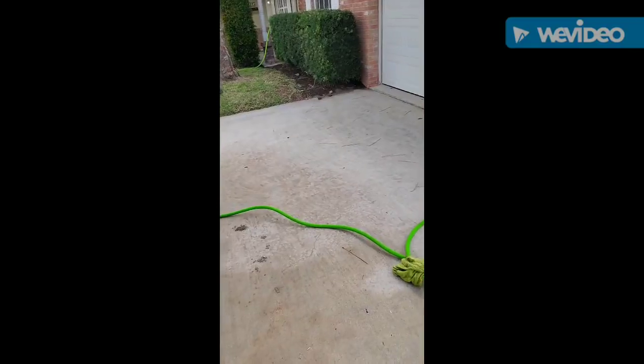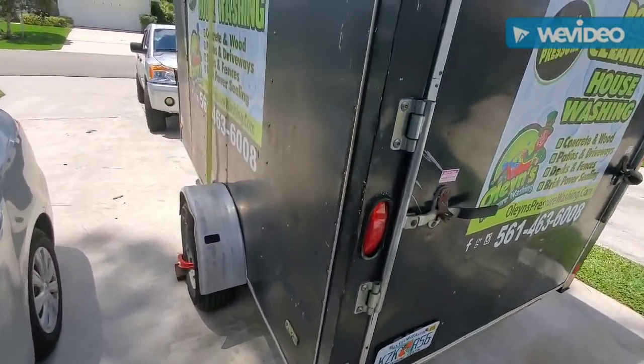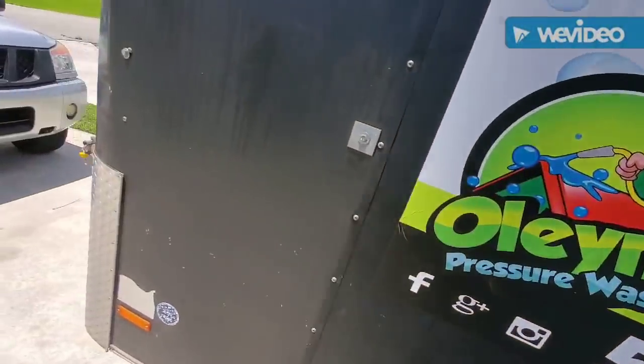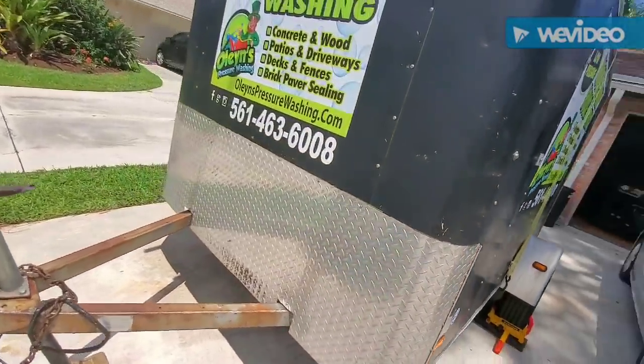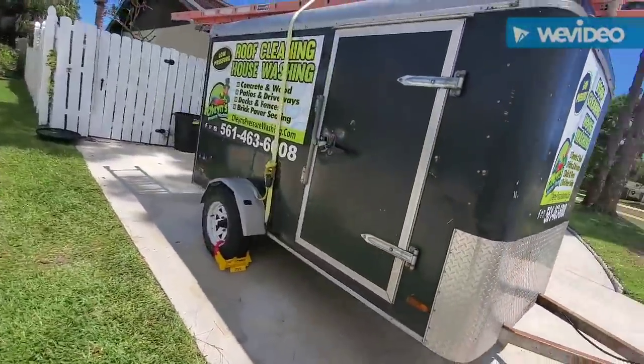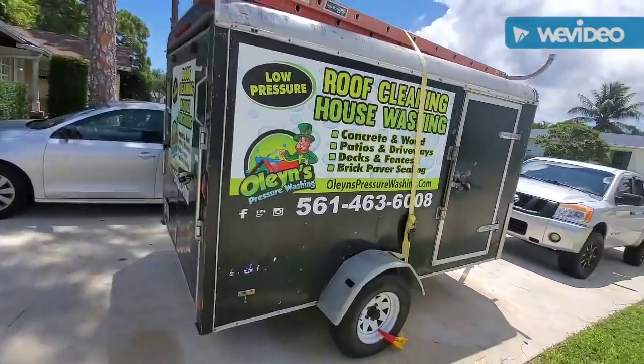This isn't going to be my trailer forever — this is my first startup trailer. So instead of spending thousands on a professional wrap, I spent about $160, maybe less than $200, and did it myself. It came out pretty decent.